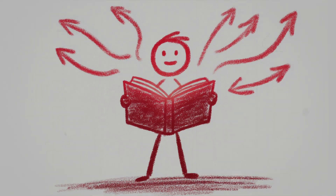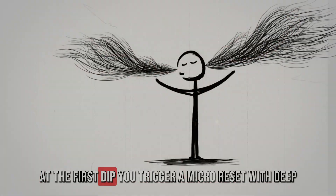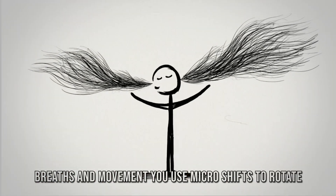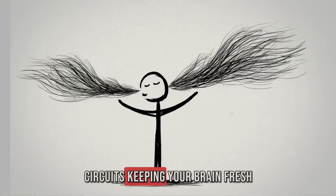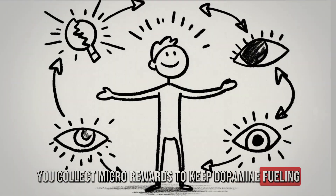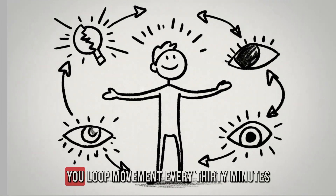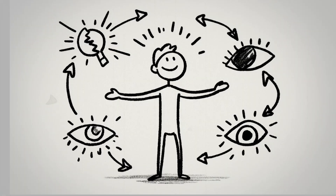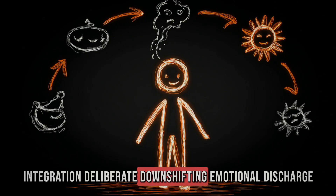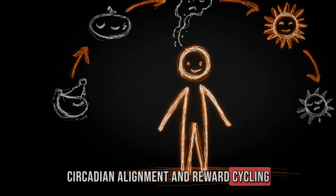Here is the system in one continuous flow: you work in focused blocks. At the first dip, you trigger a micro-reset with deep breaths and movement. You use micro-shifts to rotate circuits, keeping your brain fresh. You collect micro-rewards to keep dopamine fueling motivation. You widen your vision to discharge stress. You loop movement every 30 minutes. Then you layer the advanced triggers: rhythmic breathing integration, deliberate downshifting, emotional discharge, circadian alignment, and reward cycling.